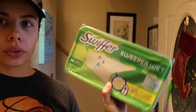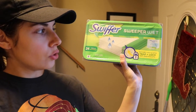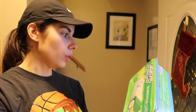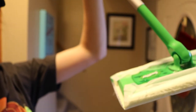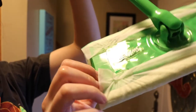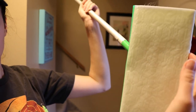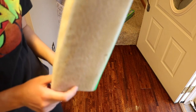This is the product I use — Swiffer Wet with textured wet cloths that trap and lock dirt in the cloth. Super convenient and nice. Not sure how much this pack was but it comes with 24 refills. It has a lot of liquid in there so be careful when you open it. I'm going to stick one on here — the little divots right here keep the cloth from falling out. And here's a nice clean one so we can see how much dirt it picks up.